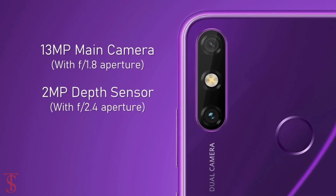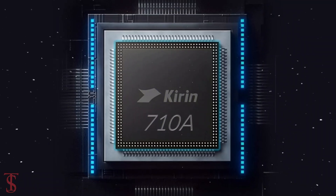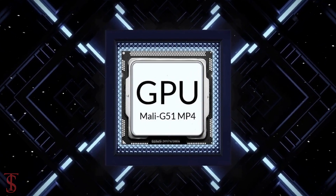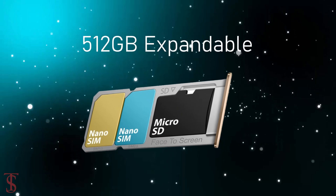The new Huawei Enjoy 20e comes powered by the Kirin 710A chipset paired with a Mali-G51 MP4 GPU. The smartphone packs 6GB of RAM and 128GB of internal storage, expandable up to 512GB via a dedicated microSD card slot.